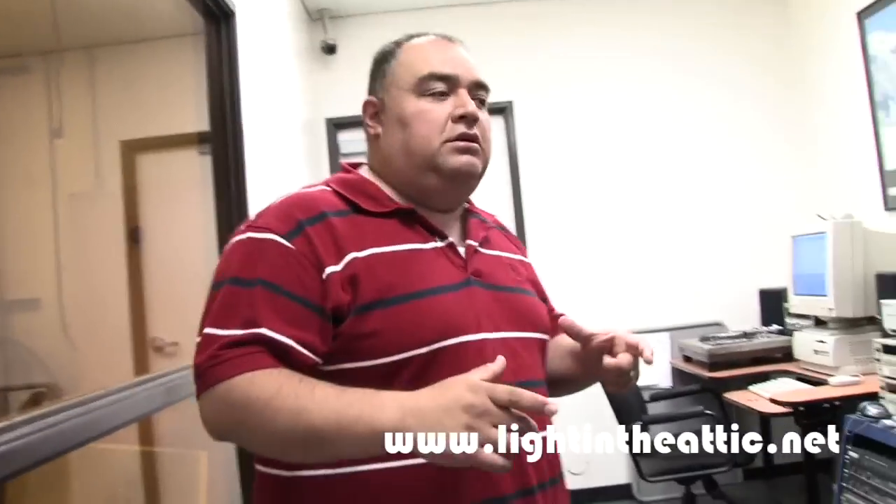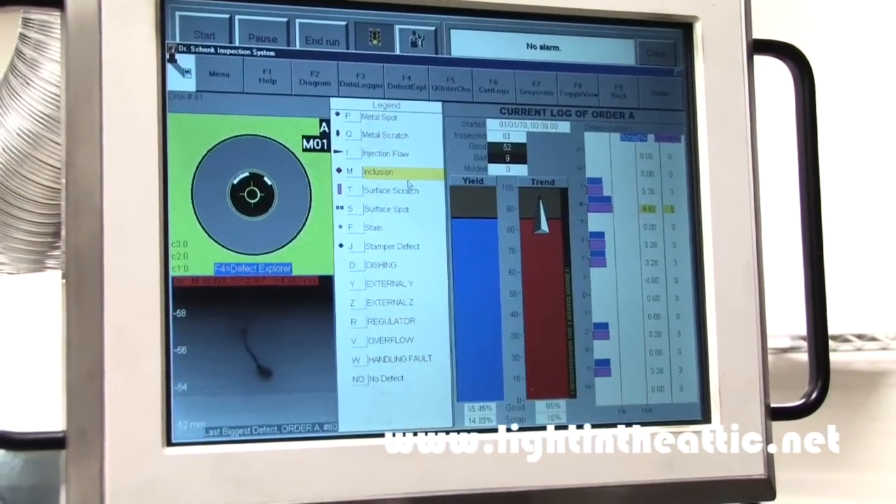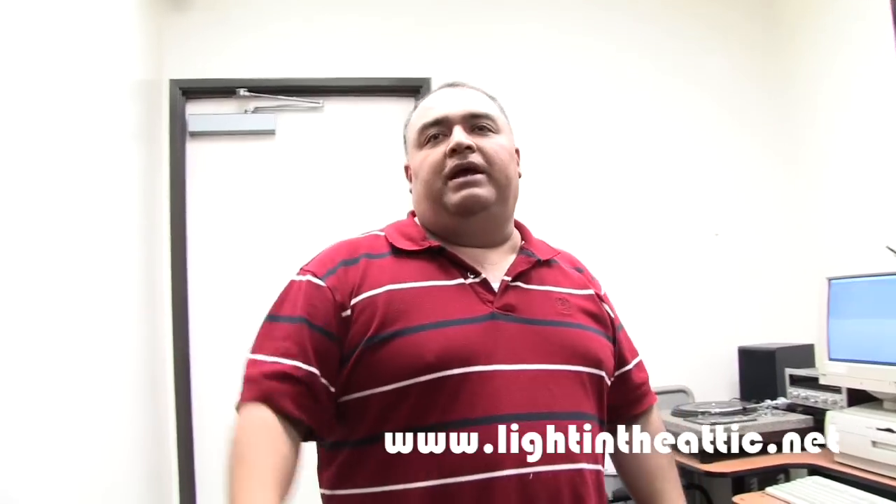We take the CD master — the actual CD master itself — and upload it here. This machine then sends the information to the top to make that master that you guys saw at the other stage. That big chroma. And it's made in there.